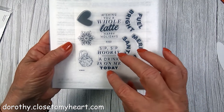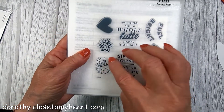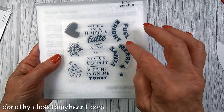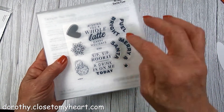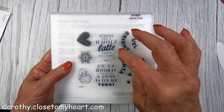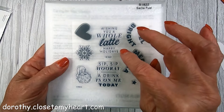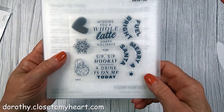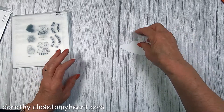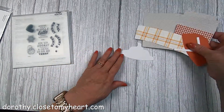It says, 'Sip, sip, hooray, a drink is on me today.' It has a little Santa, a snowflake, a heart. It doesn't have to be for Christmas, and then it has like Santa Fuel, and Merry and Bright, and wishing you a whole lot of happy holidays. So it's a very cute little stamp to make a nice little kind of fancy gift card.